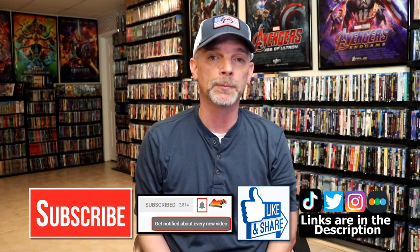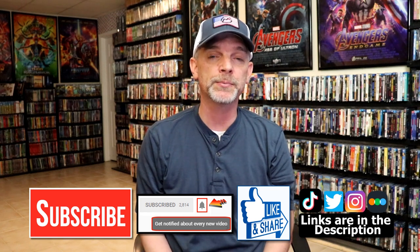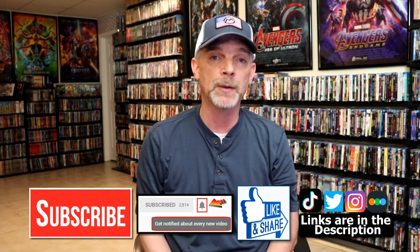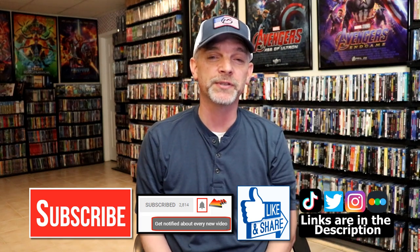Please remember to hit that notification bell so that you can be notified every time I upload a new video. If you haven't found my social media accounts, I'm on Instagram, TikTok, and Twitter. And if you'd like to find out what I've been watching, you can find me over on Letterboxd. I do have links below. Thanks again for watching, and we will see you next time.